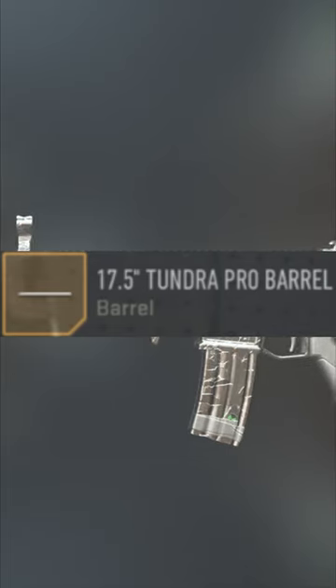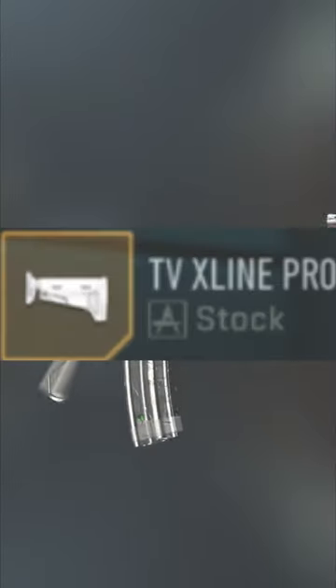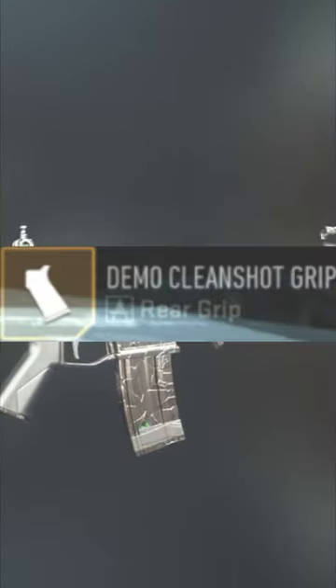You want the Tundra Pro Barrel, the Koloss Flash Hider Muzzle, Commando 4 Grip, TV X-Sign Pro Stock, and finally the Demo CleanShot Grip.